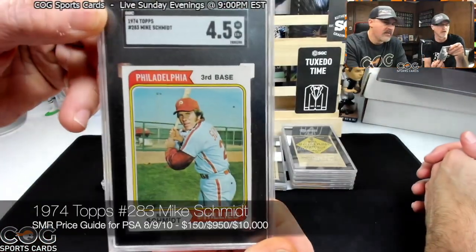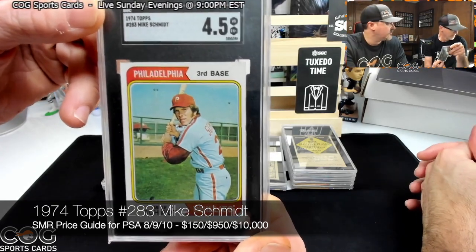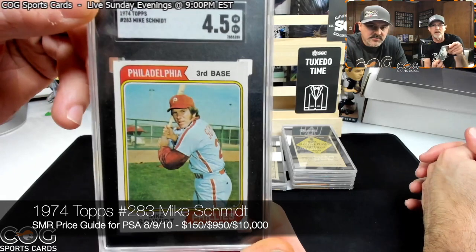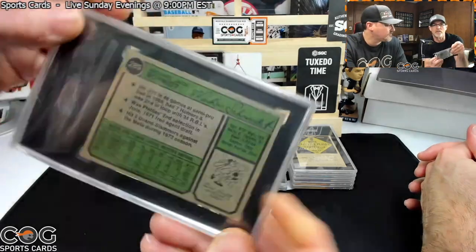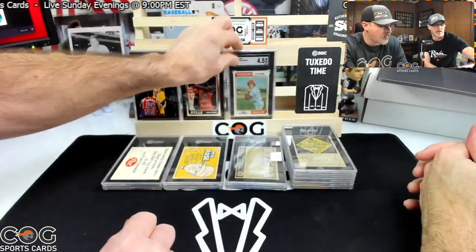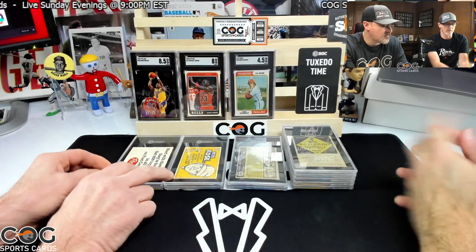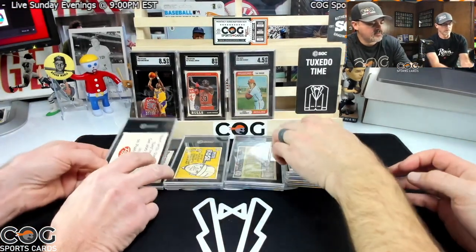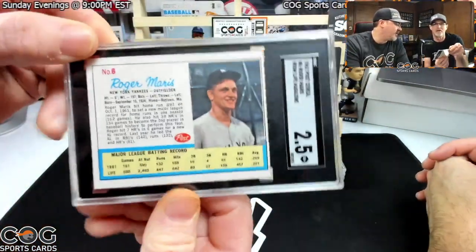Now the '74 Schmidt. A four and a half — okay, we were high on that one, we said five and a half to six. It's probably that top edge. Let's go for those magazine postcards. The Maris magazine card — two and a half. Wow, I thought they would grade it higher than that. I don't know how they grade these.